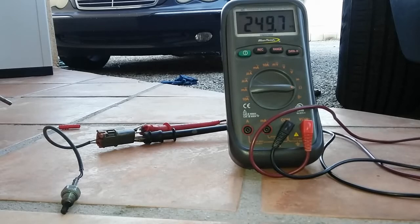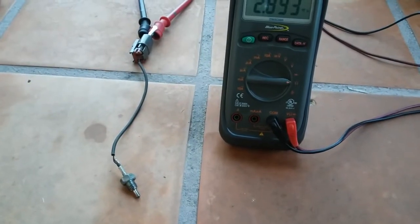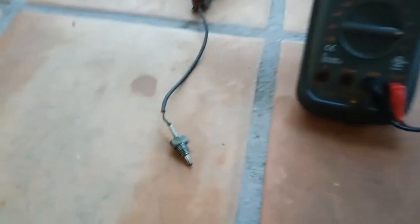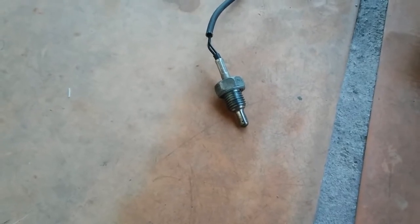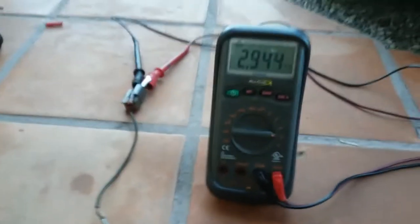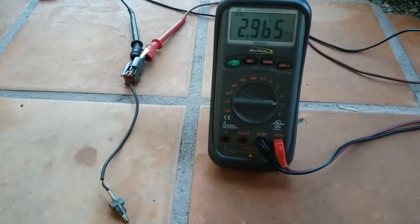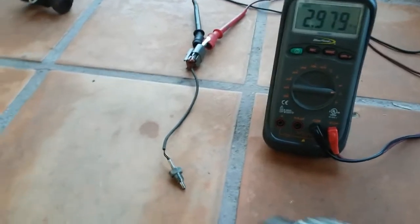I'm going to clean the thermistor to see if there's any difference between a contaminated versus a clean thermistor. With the thermistor already cleaned up — it did take some effort to remove that carbon buildup. It's not 100% clean but better than before. Right now with the clean thermistor, it shows about 2.9 mega ohms — so it seems this sensor is calibrated to around 3 mega ohms. I'm going to apply the heat again.